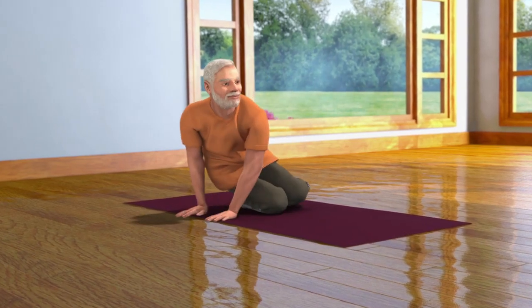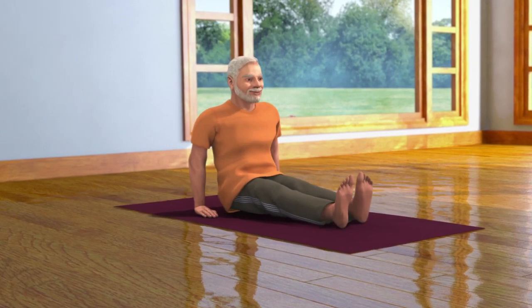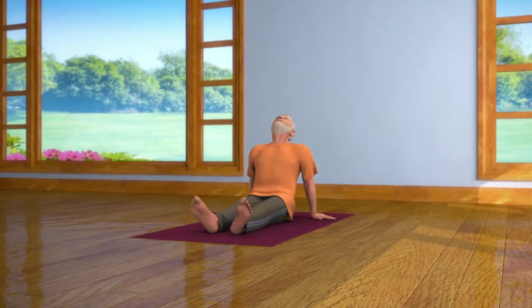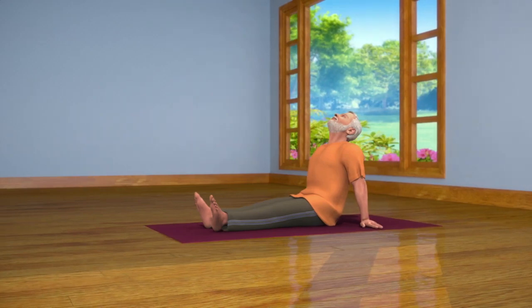Now, while bending your body in one direction, stretch out both your legs in front of you and come into the Vishramasana pose and relax. Practicing Shashank Asana regularly helps in decreasing your tension and anger.